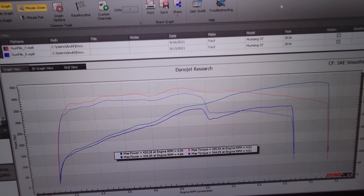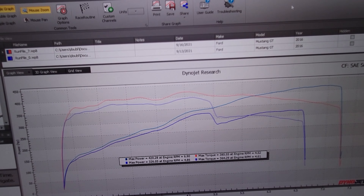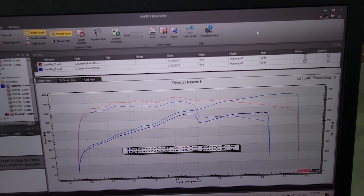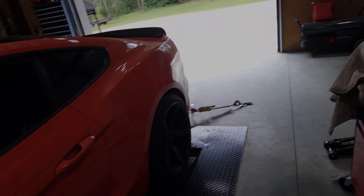But we got her tuned up, made changes in the tuning, and got it running as it should. The car is going to leave out of here with roughly a 100 horsepower increase with just proper tuning. As always guys, thanks for following along — God bless each and every one of you, and we will see you again soon.